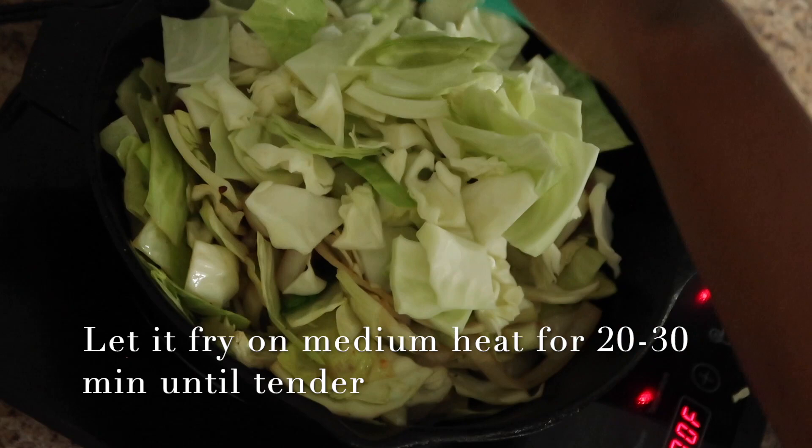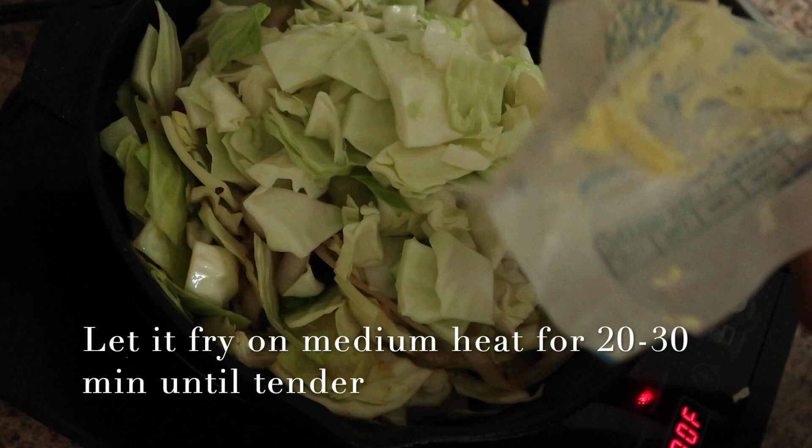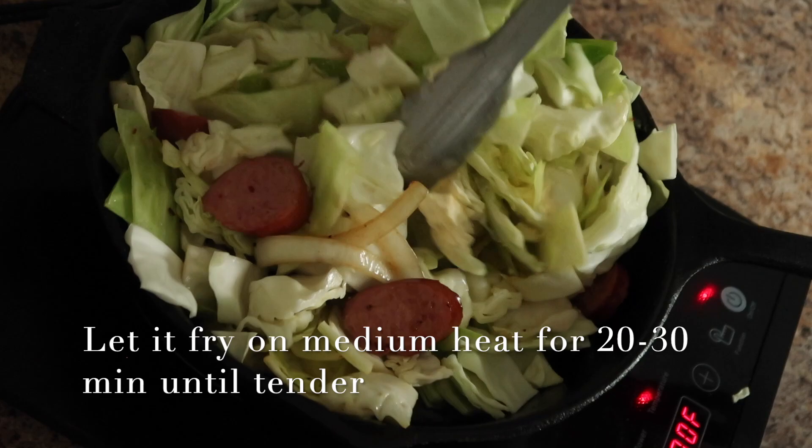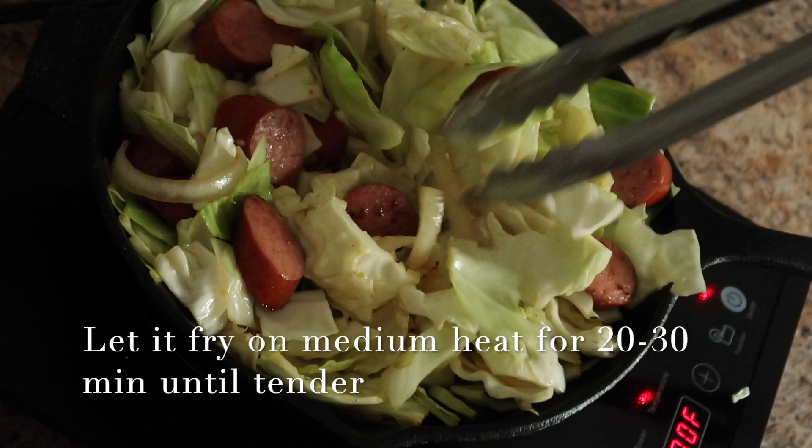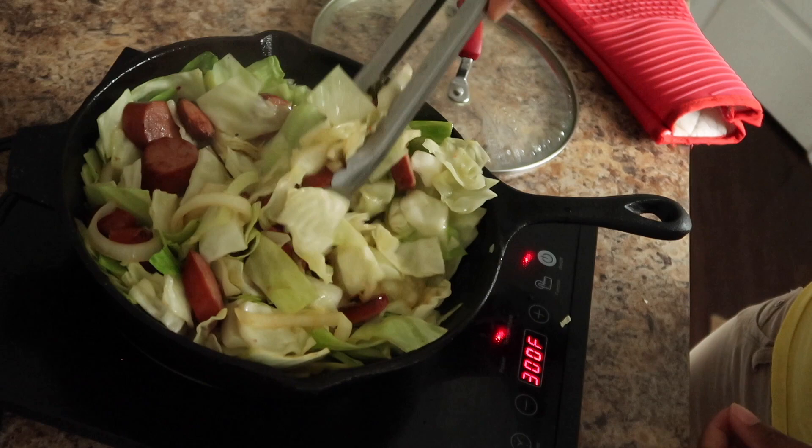Here I'm adding in the sausages, the remaining cabbage, and a little bit more butter to add extra fat. Just tossing everything together. I put a lid on because I got tired of standing in one place, and every five minutes I just kept coming back and tossing it all together. I knew it was done once I tasted it in the center — you don't want crunchy cabbage. I seasoned it with some salt, a little pepper, and a little Slap Ya Mama — y'all know that's my favorite seasoning. And that was it.